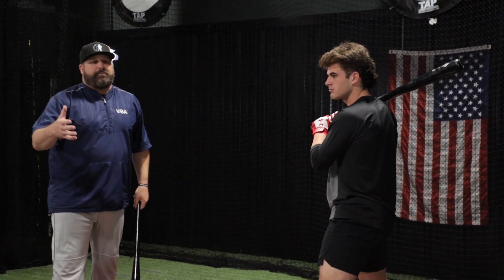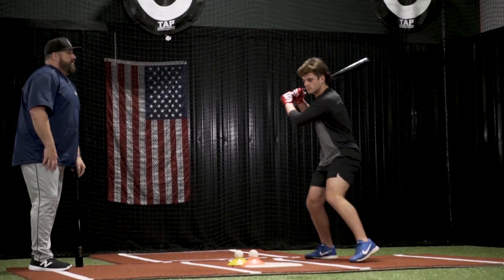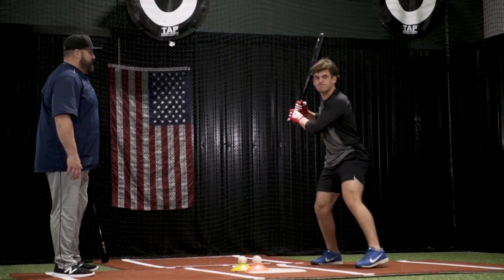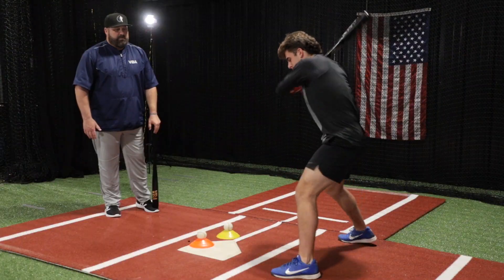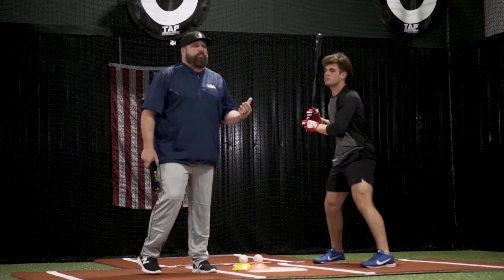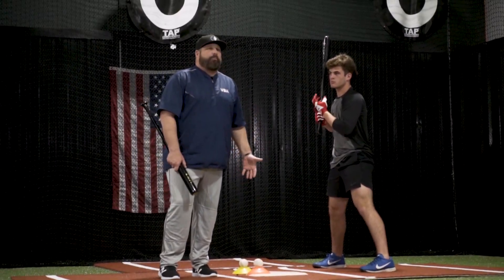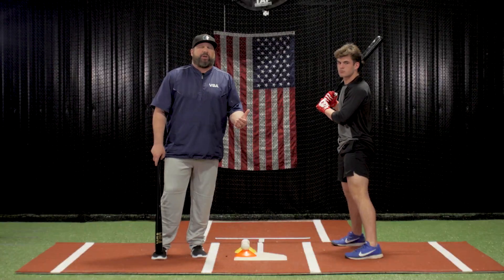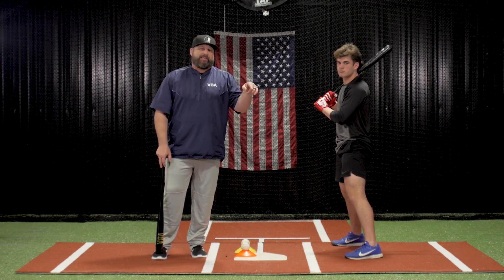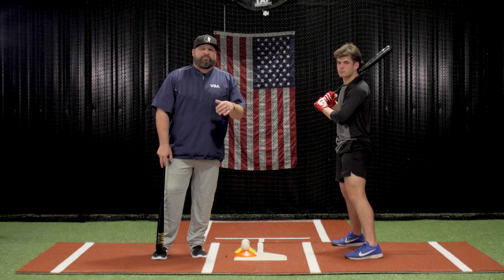Now we're going to do the same thing at full speed. If you're having trouble pulling off the baseball, you can try this drill at home, in your batting cage, or at your practice. I'm Coach Vallade, thanks for checking in. Don't forget to hit the subscribe button at the bottom. Thanks for watching VBA.